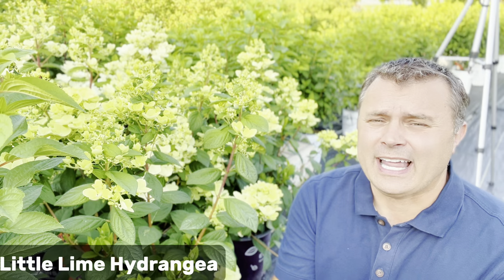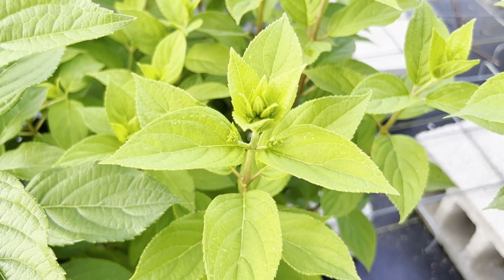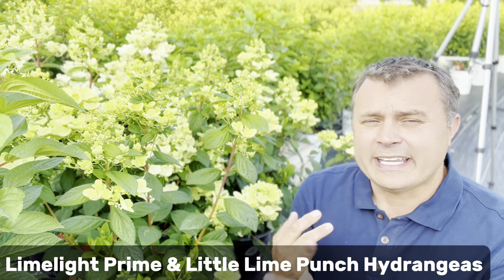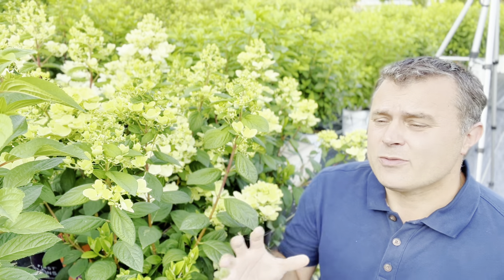You might notice that there's one hydrangea noticeably missing from my list — the one that is probably the most famous, the one people ask for by name: the Limelight hydrangea, and its smaller cousin, the Little Lime. That's because when it comes to panicle hydrangeas, the Limelight series tends to be the latest blooming. They're just starting to show signs of buds, whereas all these other ones already have buds or flowers showing. There are some exceptions — two new members of the Limelight family, the Limelight Prime and Little Lime Punch, are ahead of the original Limelight. It's very clear that as breeders develop more hydrangeas, they're taking early bloom time into consideration, because all the newest varieties seem to have early blooming as part of what comes with them.